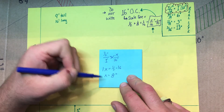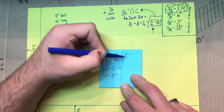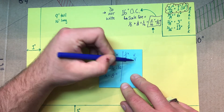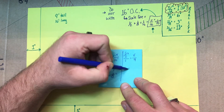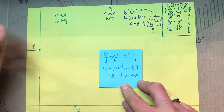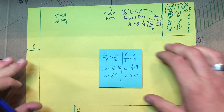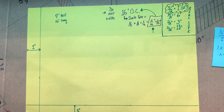I can do the same thing for 9 feet: one-half over 1 equals x over 9. Cross multiply, and 1x equals one-half times 9, or x equals 4 and a half inches. Those give me my numbers for the actual drawn size of my wall.